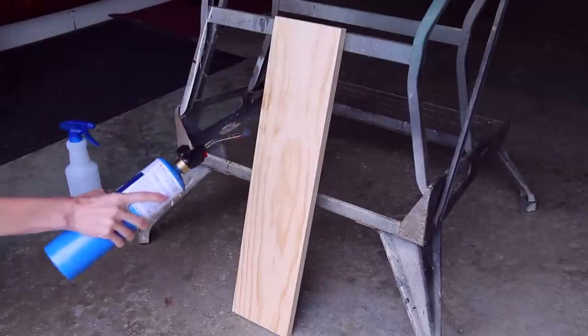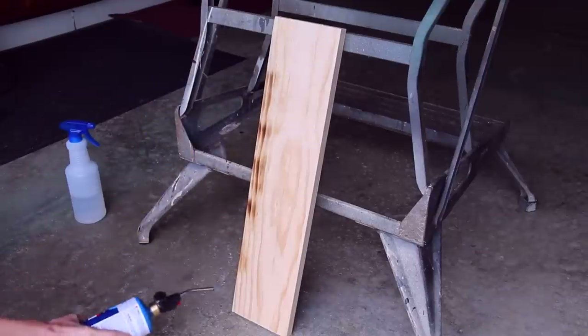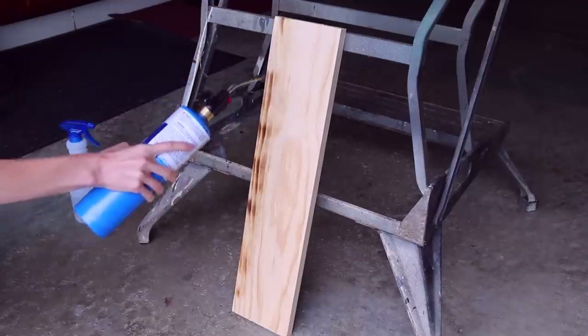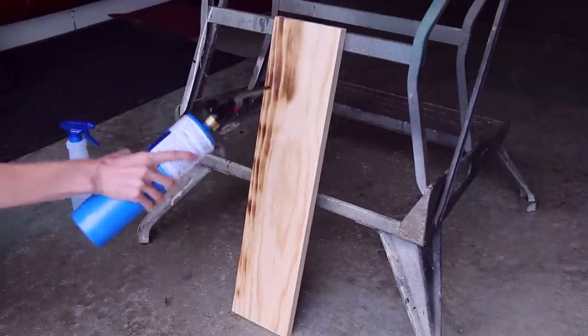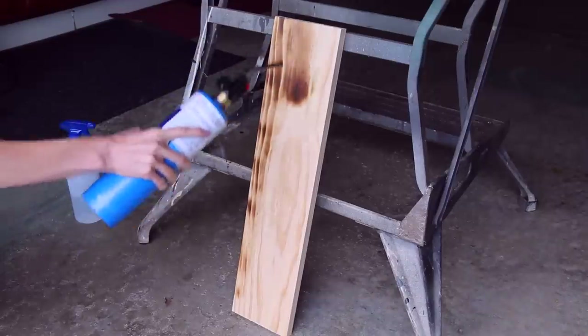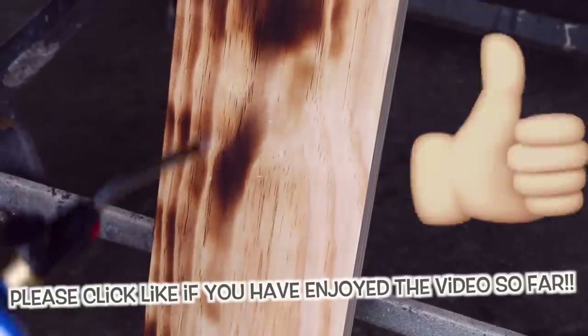Next, let me show you the easier method — I don't want to say 'fake way,' but kind of. In this version you still do everything basically the same: sand the wood, prop it up, get your torch out — but this time, instead of trying to char the entire front of the wood, you kind of just want to color in the darkest areas as dark as you can get them.